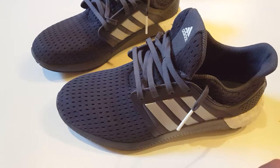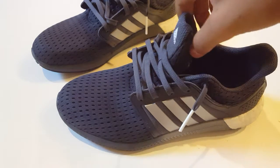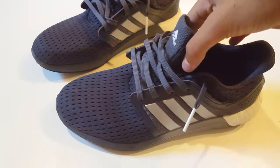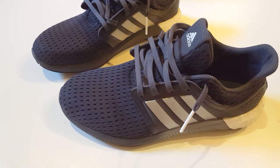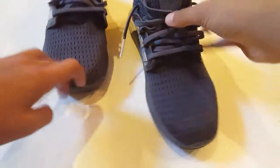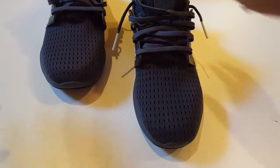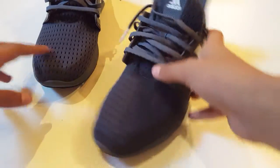Right now this is just to unbox it and do close-up shots. We're not going to do an on-foot today — I have another video for that. So that's how she looks, and now on to the close-up.